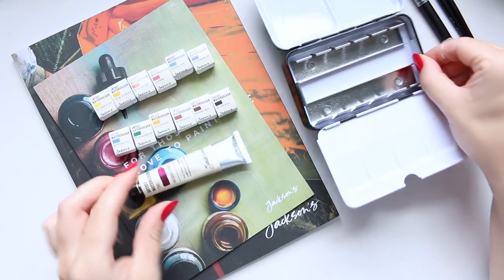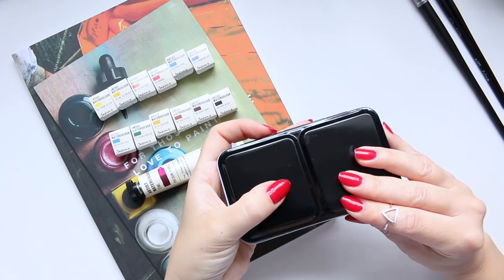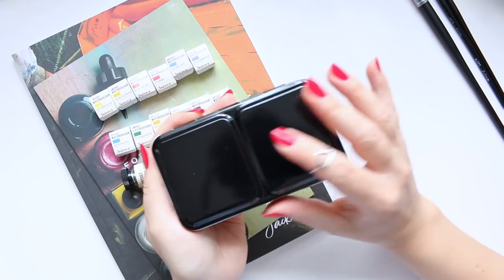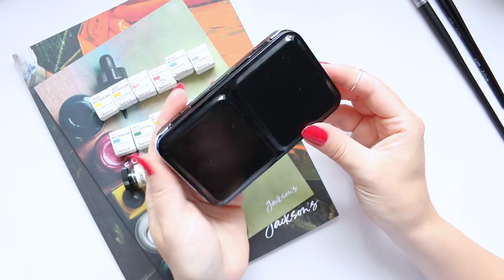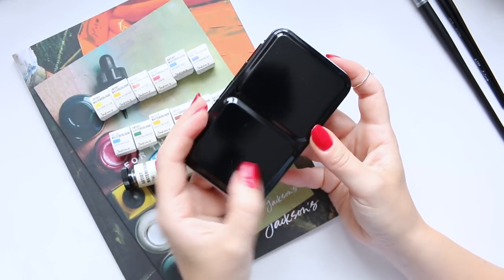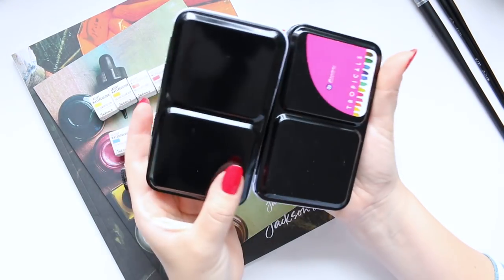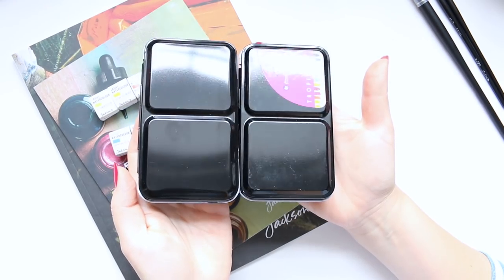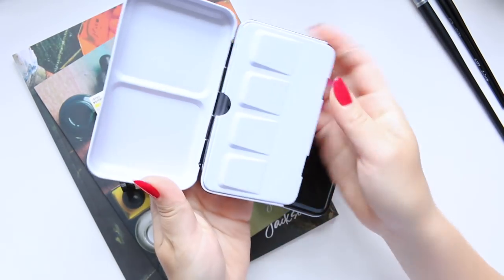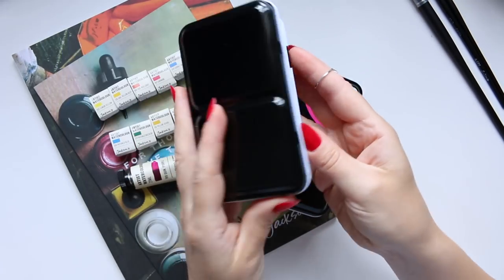They sent me this adorable palette — it's a set that retails for 28 pounds on their website. For a size comparison, if you have the Prima watercolor set, it is exactly the same: literally identical inside, outside, and from all sides — the exact same palette as the Prima set.